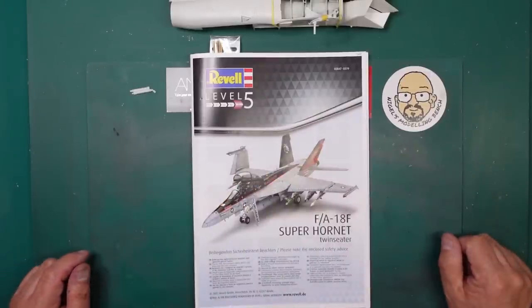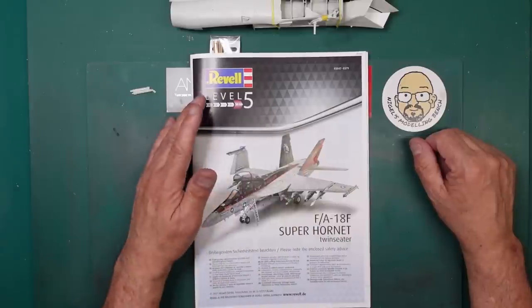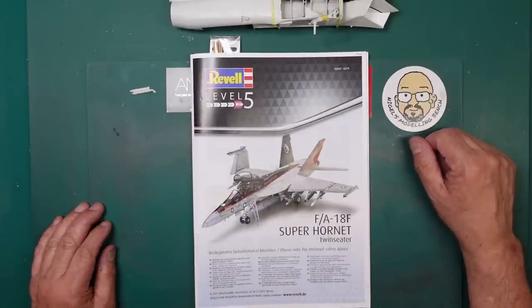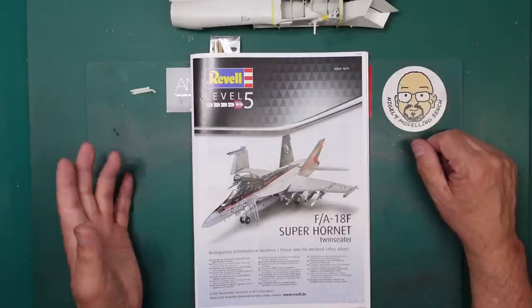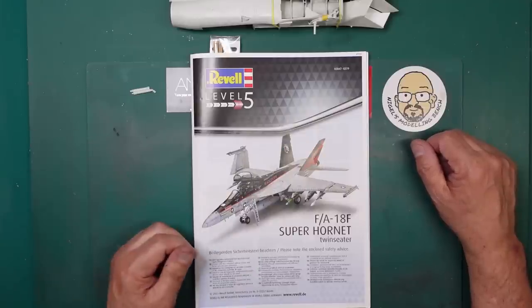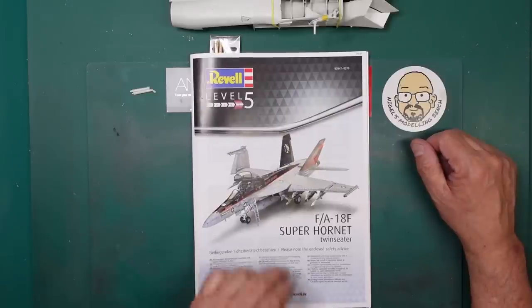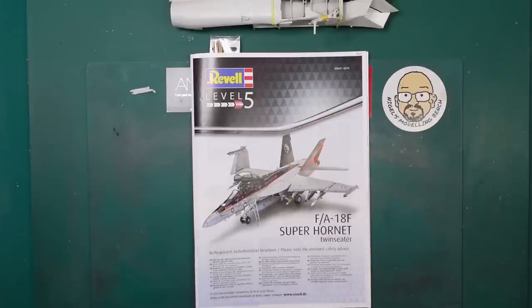Hello guys, Nigel here with Nigel's Model A Bench. Welcome back to part three of this Revell FA-18F Super Hornet build. This build is aimed at newer modelers - not dead beginners, but newer modelers that may struggle to get this together because there are quite a few issues with it. I'm going to show you how to carve, sand, hack, and cut to make the thing go together.